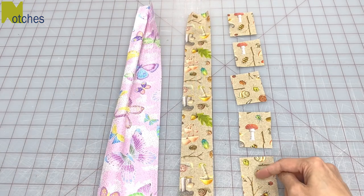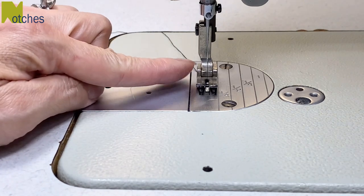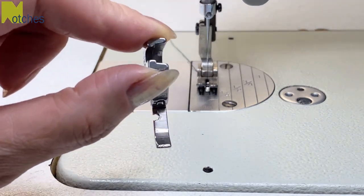I've also got some shorter pieces to show you how to sew them all at once. The first thing you need to do is change the standard industrial foot for a one-sided foot with the opening for the needle on the left-hand side.